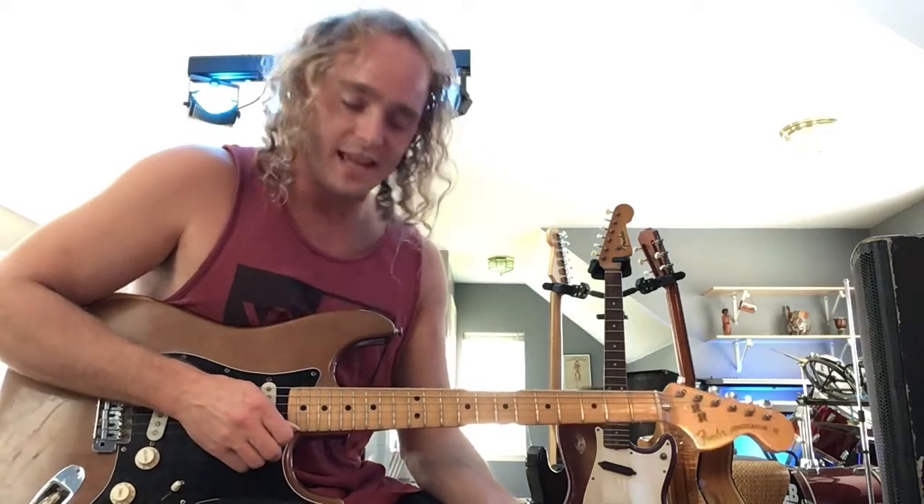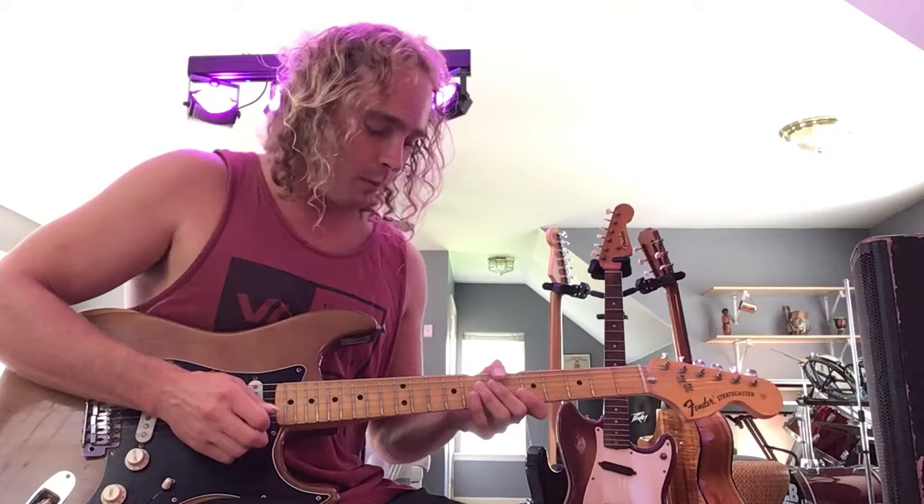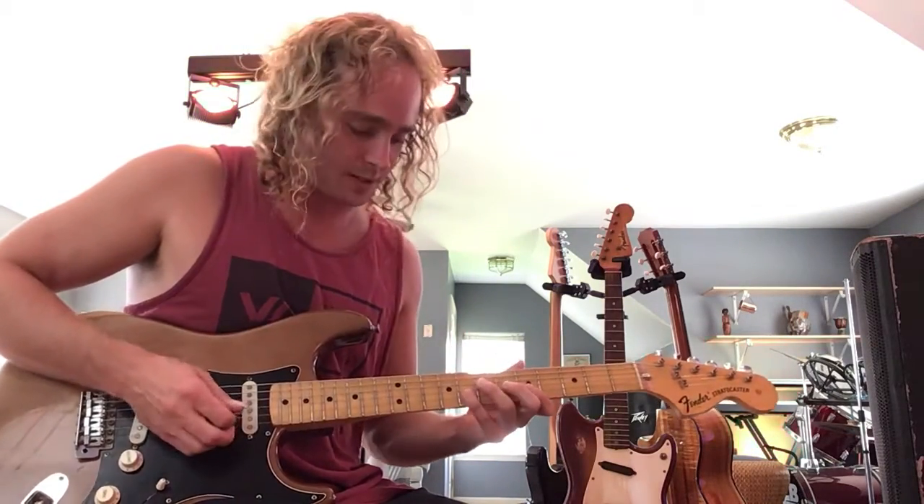What's up everybody, Ray here. Today I want to talk to you guys about some funk fusion licks that I use in my blues playing all the time. I usually incorporate these into the middle of a solo to create a more mystical feel. So today we're going to be in the key of A here in this first box pentatonic position.